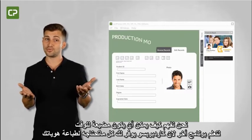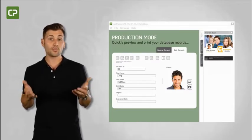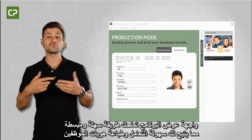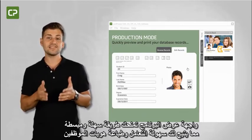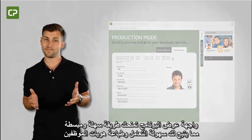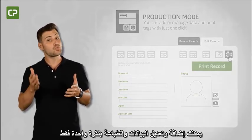We understand how time-consuming it can be to learn yet another software program. Production Mode View gives you a streamlined interface once you've defined the design, making day-to-day card production easy. You can add or manage data and print tags with just one click.